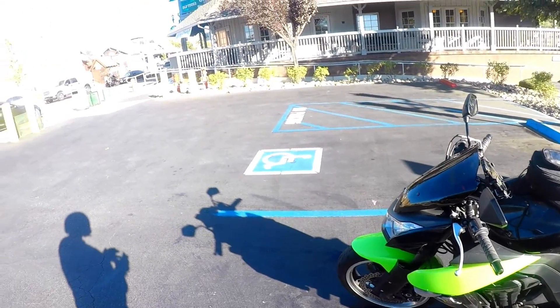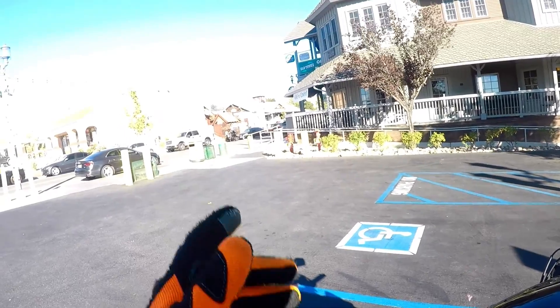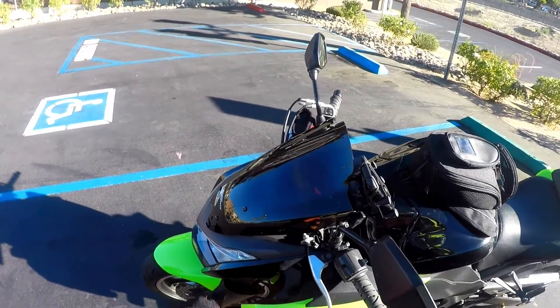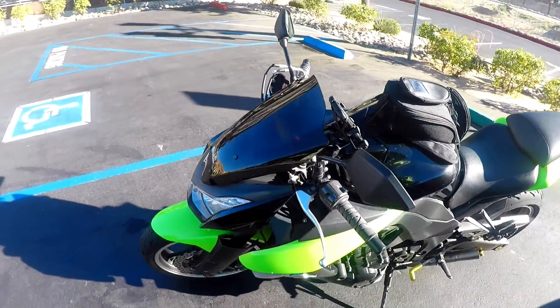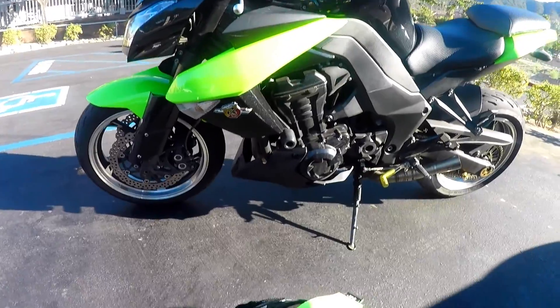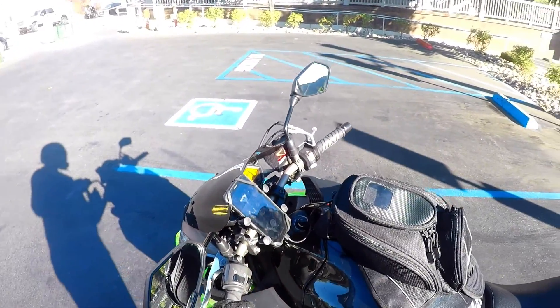Extremely powerful. We've customized it — we have the Akrapovic exhaust on it so you're going to hear it, it sounds awesome. We put the Zero Gravity windscreen on it — look at that, doesn't that look great? Very Darth Vader-ish. Now this is a six-speed bike, fuel injected.